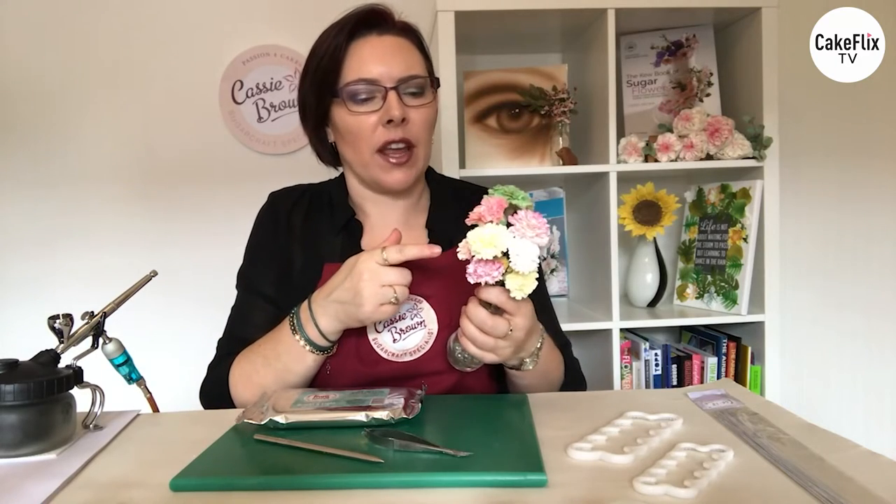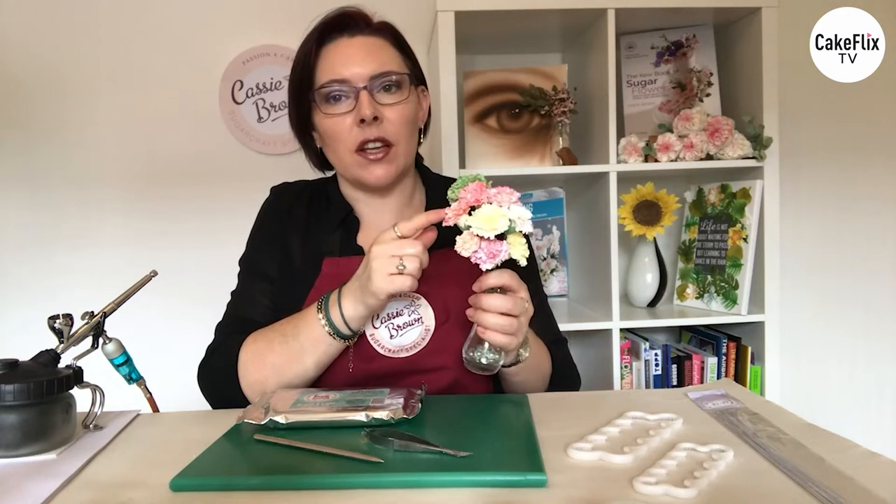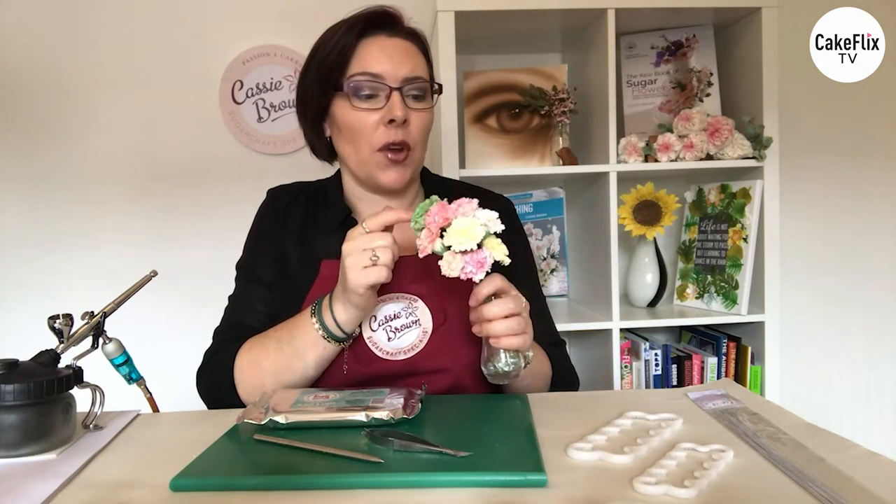My name is Cassie Brown and today I'm going to show you how to make these wonderful carnations, really quick and easy. As you can see I'm using different colours and I'm going to be using the airbrush to show you exactly how to colour them in different ways. I'm also going to be using the light and bright clay which is fabulous to use.